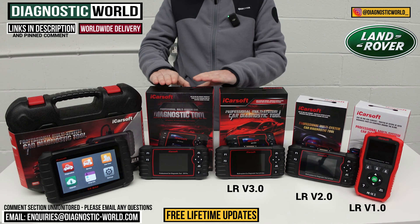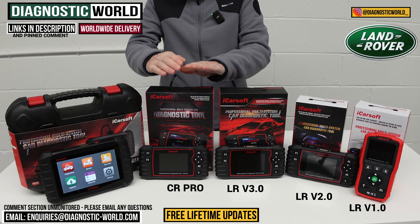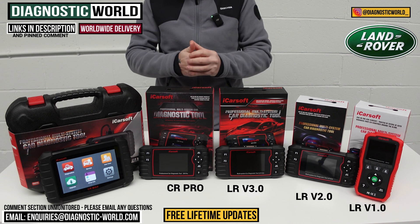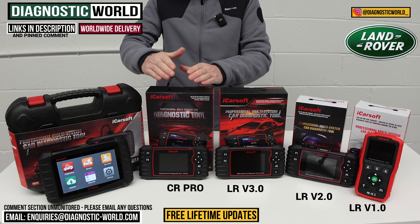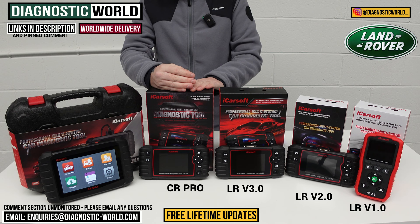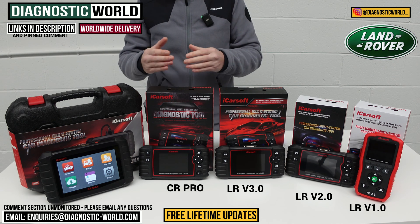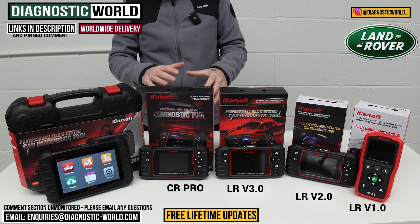We then come to the iCarSoft CR Pro Kit, a tool which has been selling really well for a good few years. It covers a huge range of manufacturers — so if you've got a Land Rover but also a BMW, a Porsche, an Audi, a VW, or a Ford, this tool covers a huge range of vehicles and systems, and also the service functions. It matches the service functionality of the version 2.0 tool. If somebody has more than one vehicle in their household, whether for your family, you're an enthusiast, or whatever it may be — if you're looking for a tool that covers more than one vehicle, this is a very good option.